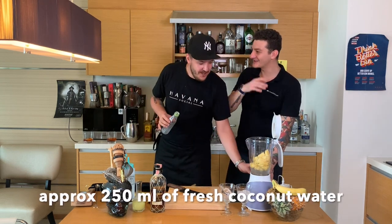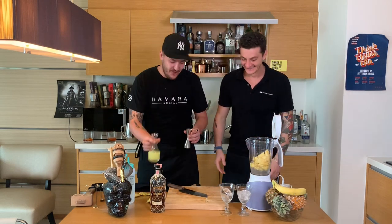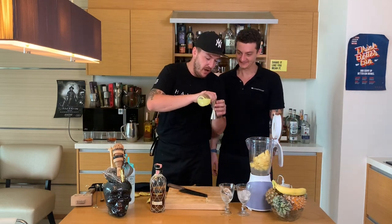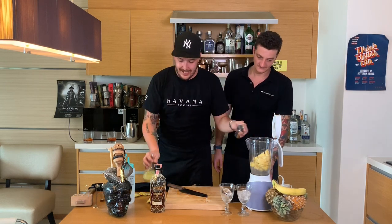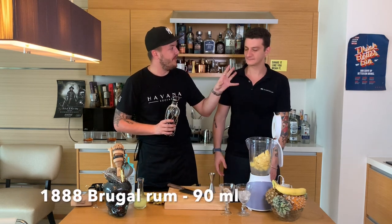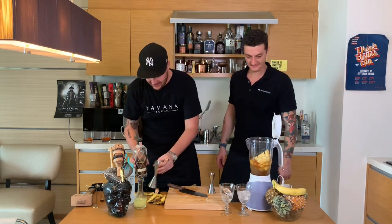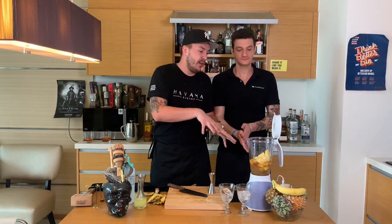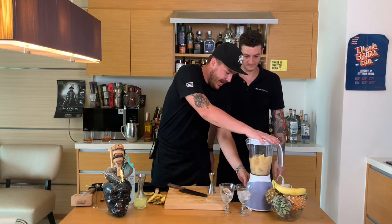Are we making a full batch? No, this is my favorite drink so we're gonna make a pitcher. We're just gonna add 30 ml of lime juice just to balance it, and after that we're gonna add 90 ml of rum — 45 ml per drink. And of course you add ice, just to chill it. Close the blender and start.